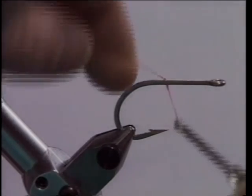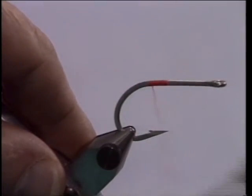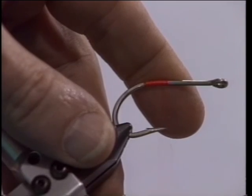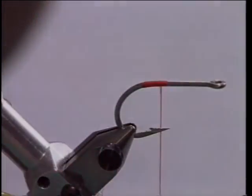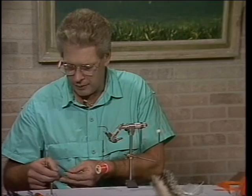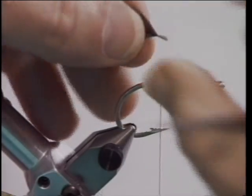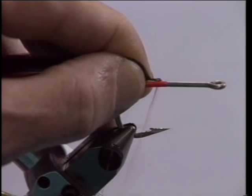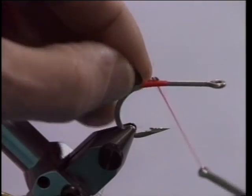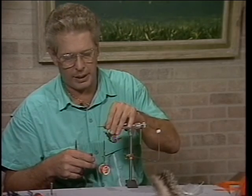Let's put a jam knot on the hook shank right above the point of the hook, and go back to the bend of the hook, and about halfway back forward. Flatten that thread out. We'll select two furnace feathers — very long, very skinny. And instead of having them curve out, we're going to have them curve in. And you heard me right when I said only two. This is an unorthodox tarpon fly, and it's given me some of the best days of tarpon fishing I've ever had in my life. Just wiggle it and get it right on top of the hook shank.